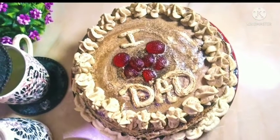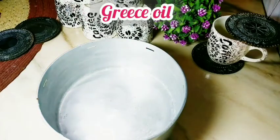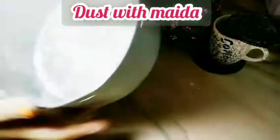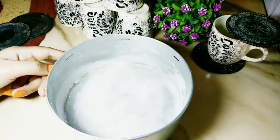And we will decorate it without whipping cream. Here I have a 6-inch cake tin. I will grease it with oil. You can line it with butter paper, but I will grease it with oil. I will dust it with a little flour and fold it in a round shape so that it will come out well.